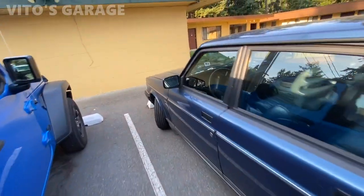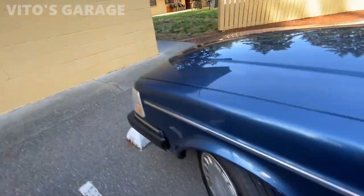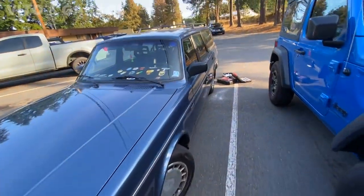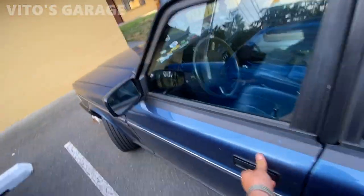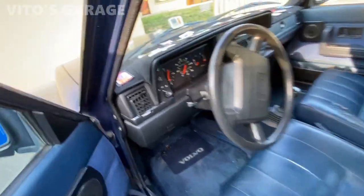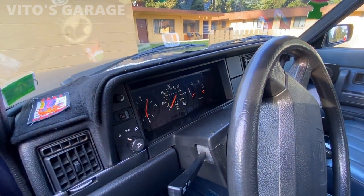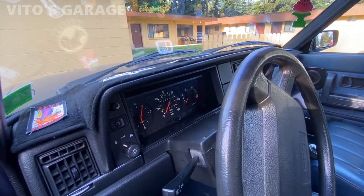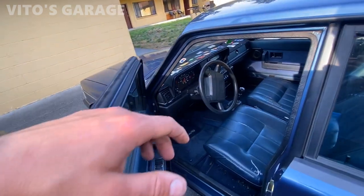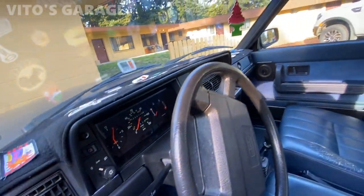We did so much suspension work and brakes on this car, did lots of maintenance. This car is amazing. I bled the brakes — brakes feel amazing too. Take a look at this interior once again, so clean. Look at those gauges — it's crazy. Those gauges never really fade or anything. On Mercedes those needles usually turn from orange to yellow. I don't know if that happens to these cars — I've always seen them being orange. So cool.